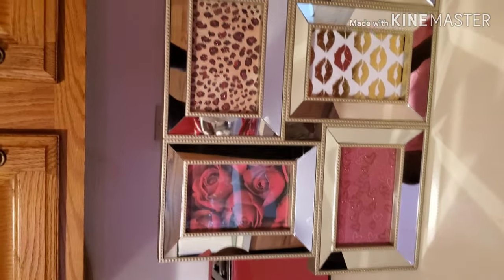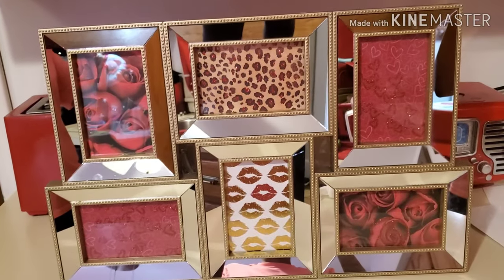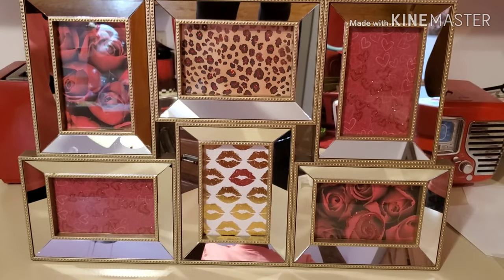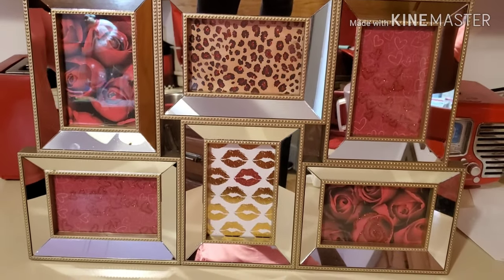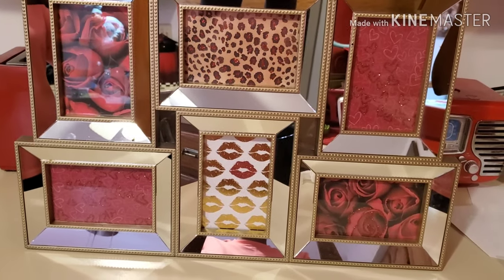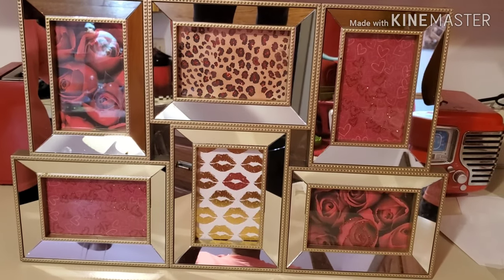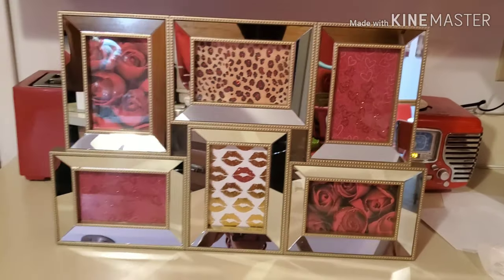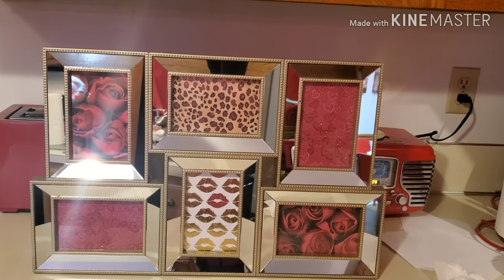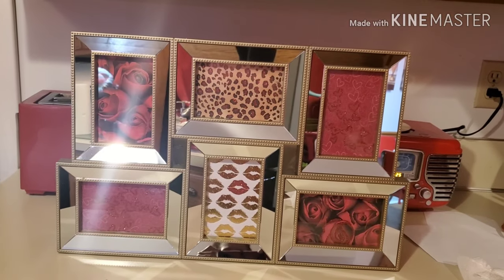I figured I'd get a project done, being that I didn't feel like doing any makeup or wig reviews today because of what's going on in the world. I figure I'll just do some of my projects that I've been putting off. This is the mirror that's going to be going in the bathroom. It's all finished — what do you guys think? I love it.